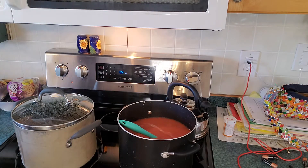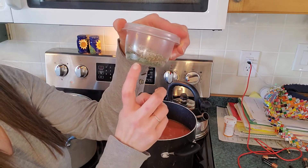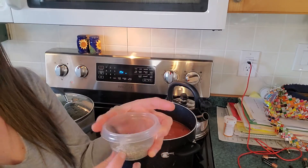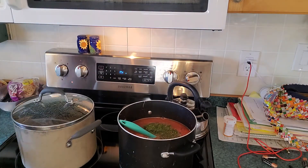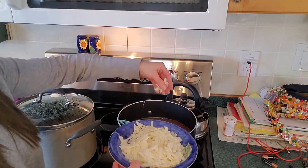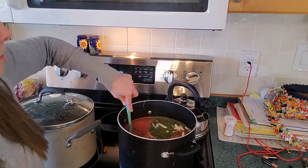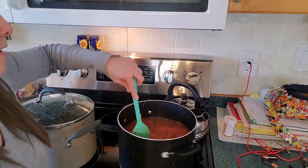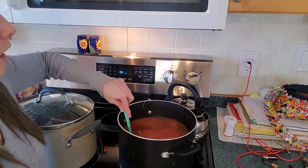Now I'm adding all the seasonings. For a single batch: a tablespoon of parsley, a teaspoon of oregano, a teaspoon of basil, a half teaspoon of salt, and shakes of pepper. I'm doubling all of those. I don't have a parmesan rind, so I'll add just a little parmesan to flavor the broth. If you're doing dairy-free, use nutritional yeast instead.